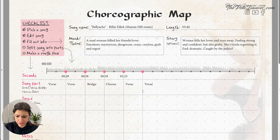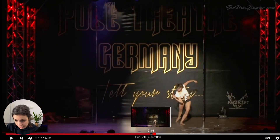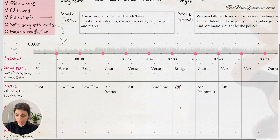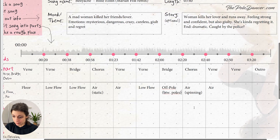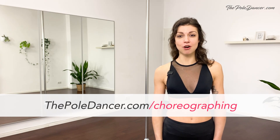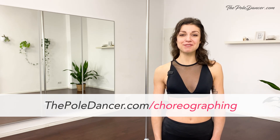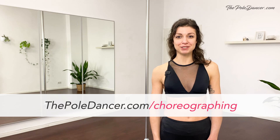You go from a blank page to having a clear idea of what your choreo is going to look like. You'll find practical examples and a template that you can start using right away for your new choreography. Get it on thepoldancer.com/choreographing. Thanks for watching and I'll see you in the next video.